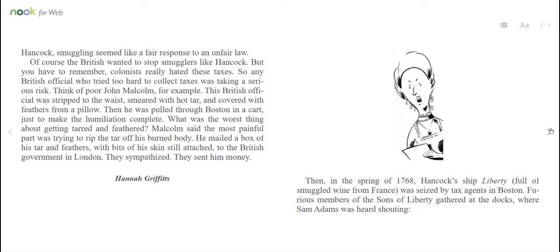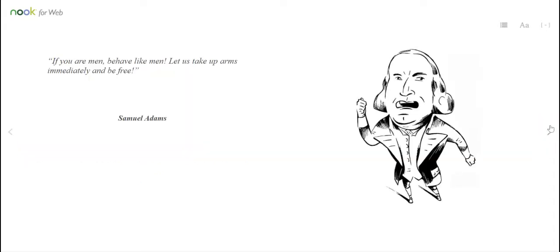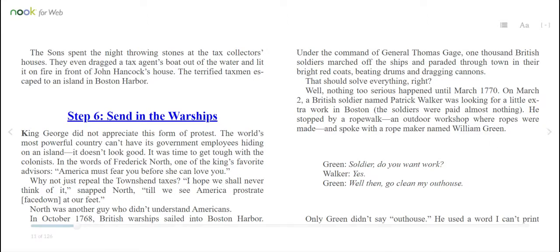Then, in the spring of 1768, Hancock's ship Liberty — full of smuggled wine from France — was seized by tax agents in Boston. Furious members of the Sons of Liberty gathered at the docks, where Sam Adams was heard shouting, "If you are men, behave like men. Let us take up arms immediately and be free." The Sons spent the night throwing stones at the tax collectors' houses. They even dragged a tax agent's boat out of the water and lit it on fire in front of John Hancock's house. The terrified taxmen escaped to an island in Boston Harbor.